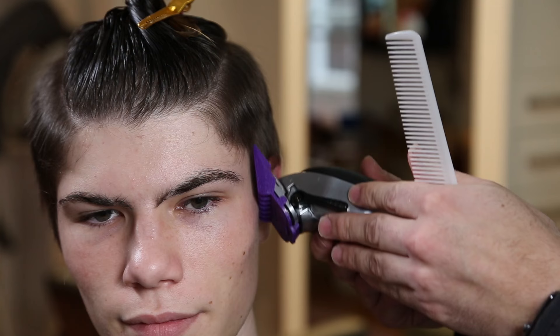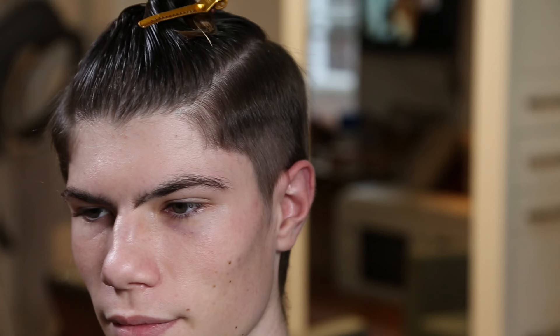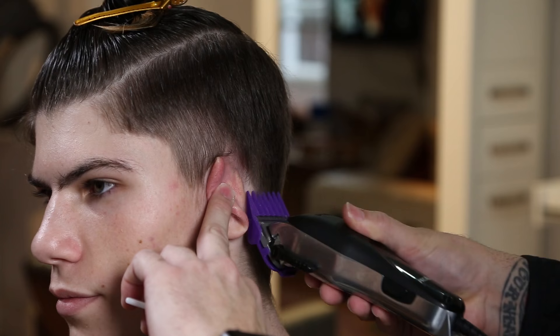After shampooing, I blow dry the hair to work out the cowlicks with warm water and get all the hair going in the right direction. This gives a smoother transition when you go in to do the slight fade, graduation, or whatever you want to call it.